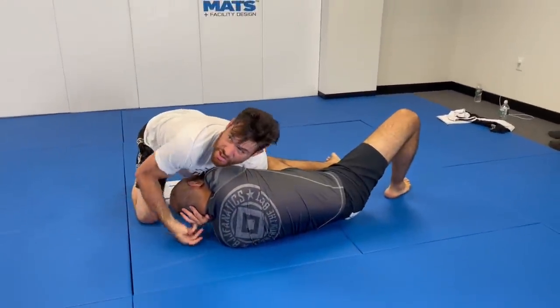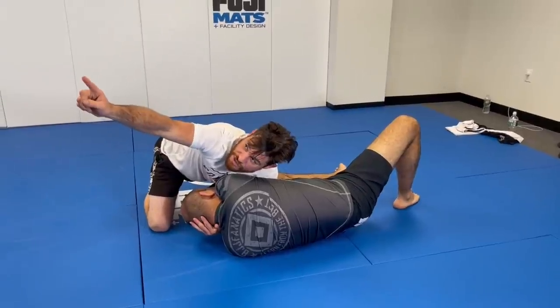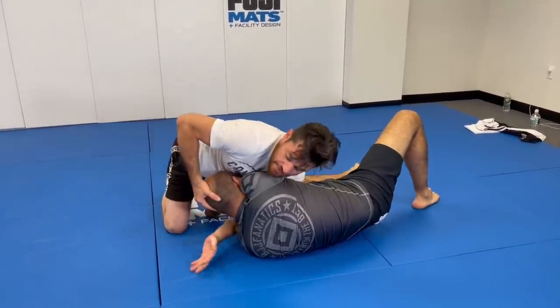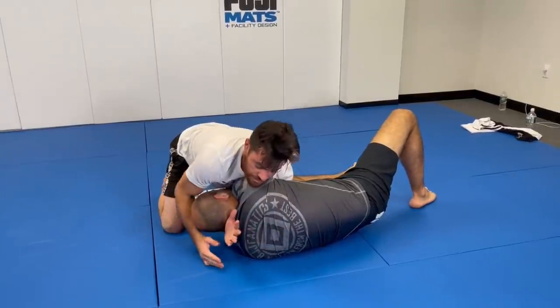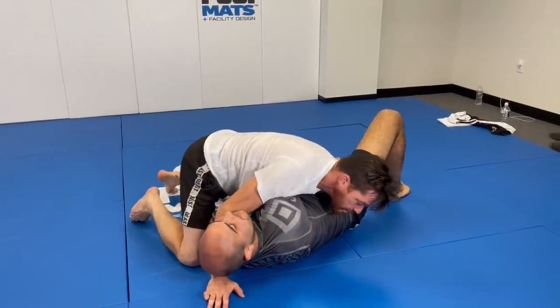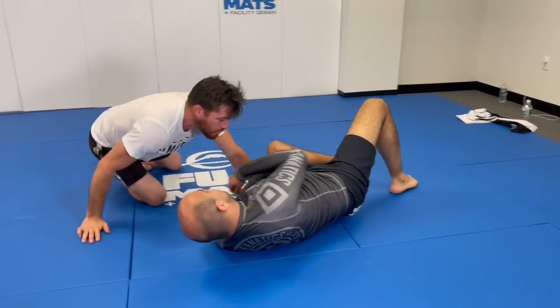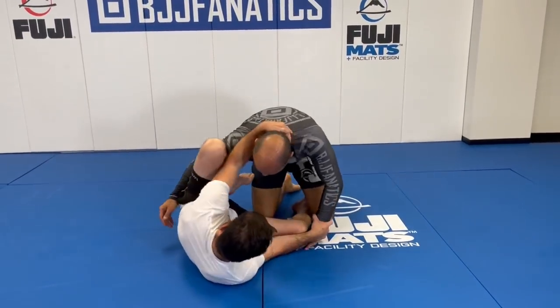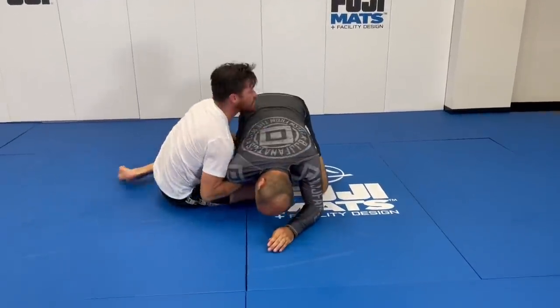Boom, it's passed! From here I can do a darce, I can go for an arse, I could flip him. Get my two points — look at the ref, make sure they count. One, two, boom, get my points. Lift up the head, get the darce. If the darce doesn't work, you cross-face to side control.